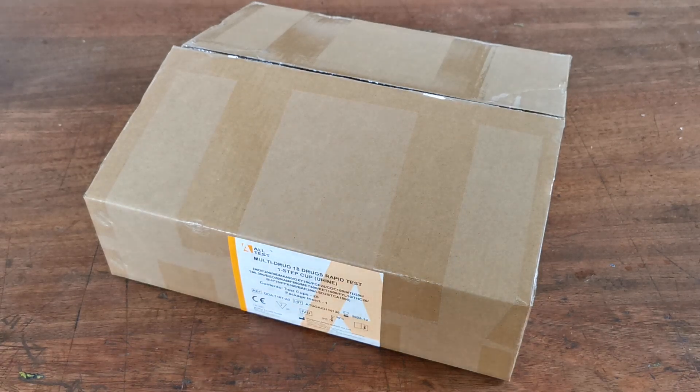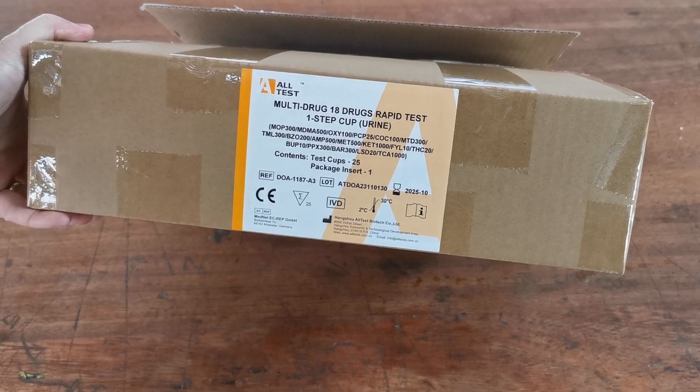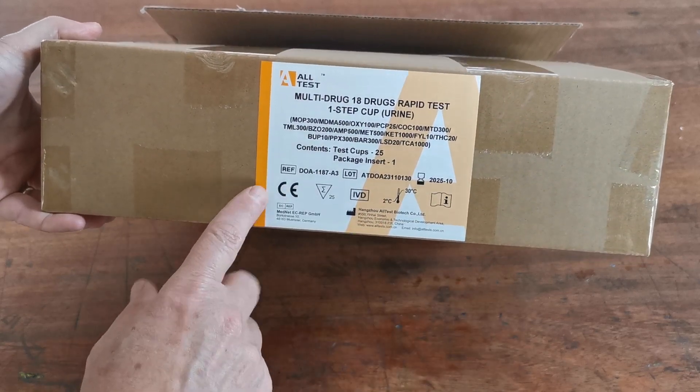Welcome to this combined Valumet and UK Drug Testing presentation and product demonstration of the new multi-drug 18-in-1 Ultra Cup from UK Drug Testing, made for us currently by Altest. This combination is 18 drugs in a single collection cup, and let's just run you through the package label.